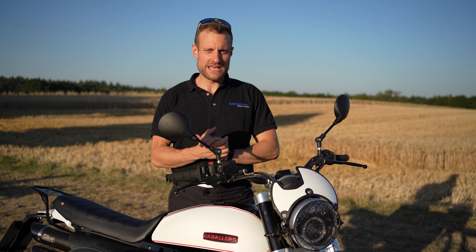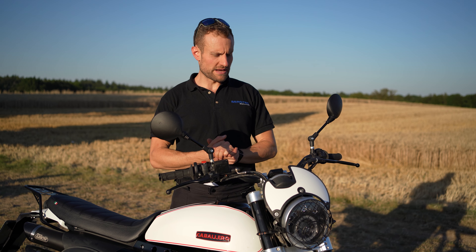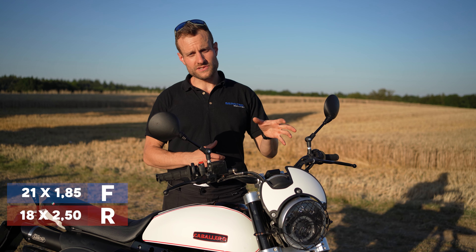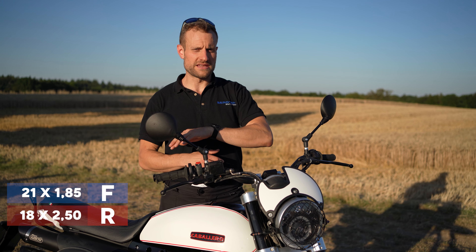Die XT 500 ist ja die Ur-Enduro, die große Enduro-Legende. Deswegen ist es hier auch die Superlegenda geworden – eine Weiterentwicklung im Gedankengang von der XT 500. Von der Optik sollte man das auf jeden Fall sehen. Die größte Neuerung sind auf jeden Fall die Felgen: wir haben jetzt 21 Zoll vorne und 18 Zoll hinten drauf gemacht.